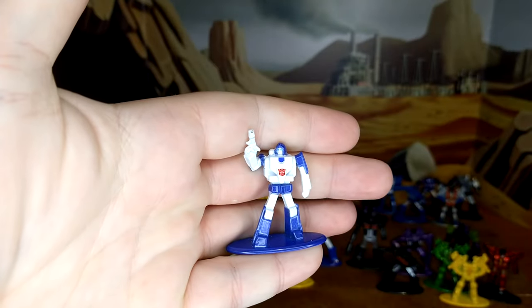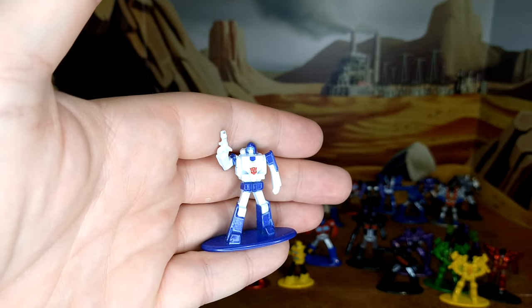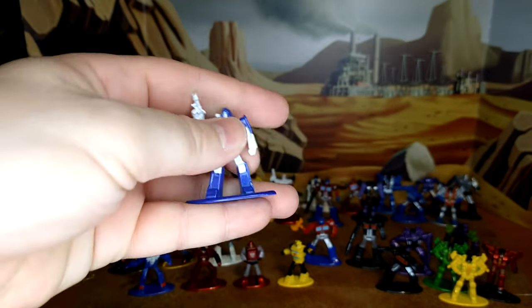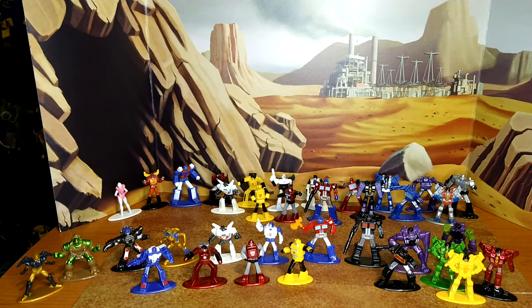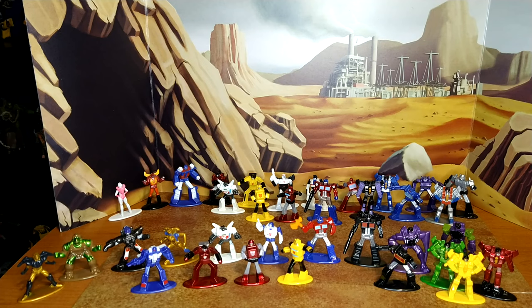Mirage is something that should have been in Series 1 instead of Hot Rod or Rodimus Prime. I don't understand why toy companies can't go by season — do Season 1 Autobots, then Season 1 Decepticons, then Season 2, instead of mixing things up. Is this Kingdom? Because in Kingdom I don't recall seeing a yellow or green seeker. I don't remember Spin Out or Battle Trap in Kingdom or the War for Cybertron show. And it's not G1 exactly either, so I just wish they'd stick to one continuity.